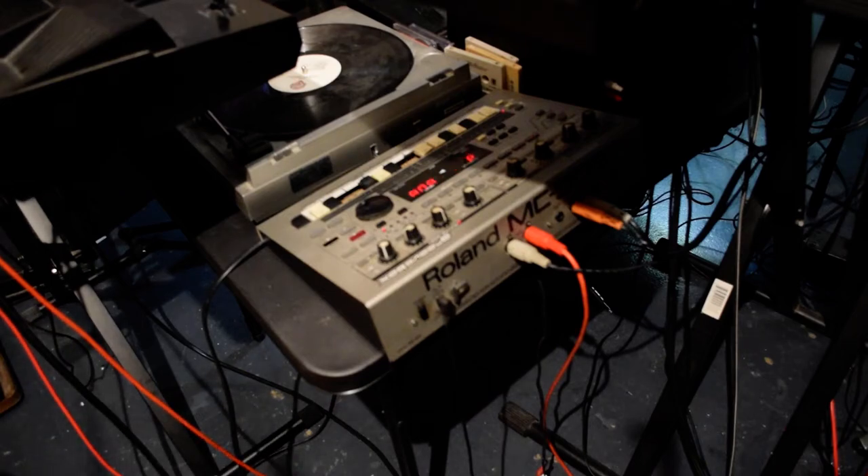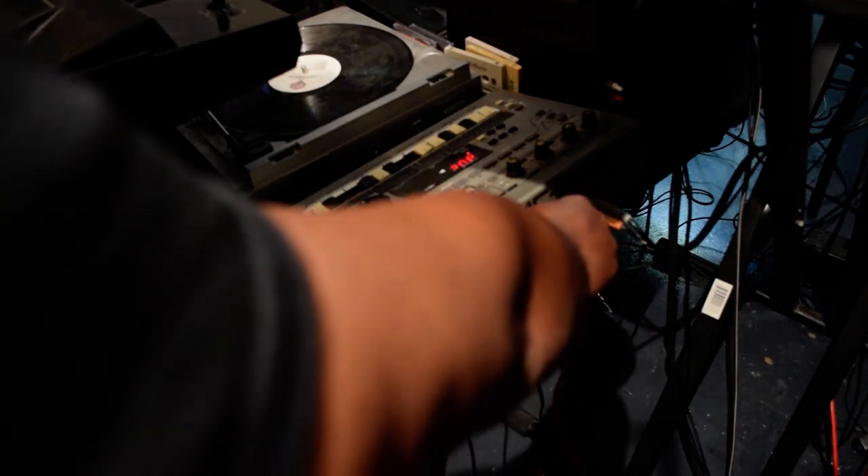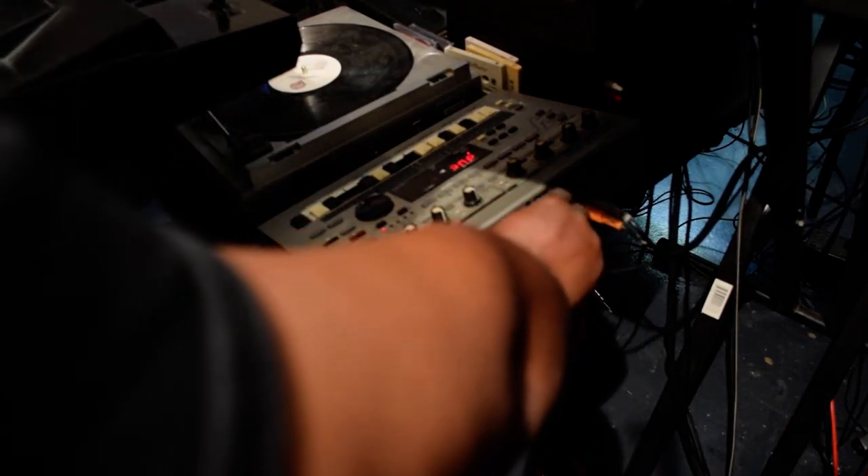What is up, my people? I want to start this off by introducing y'all to the Roland MC-303. I also have it MIDI'd in to the Roland D20. This is the MIDI through right here on the Roland D20. The signal is actually coming to the MIDI in on the Roland MC-303.